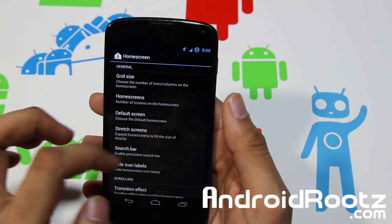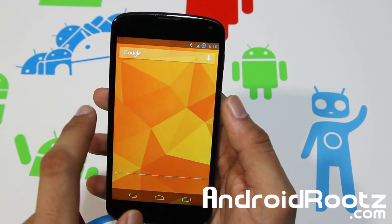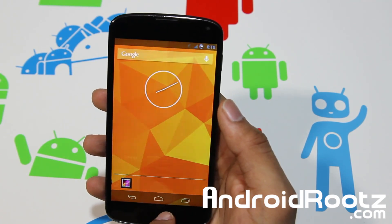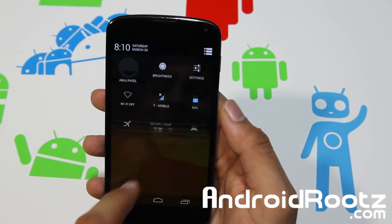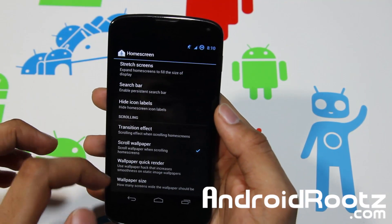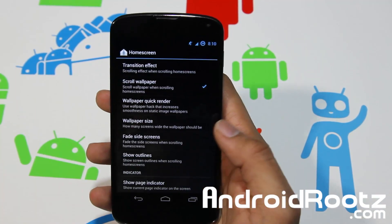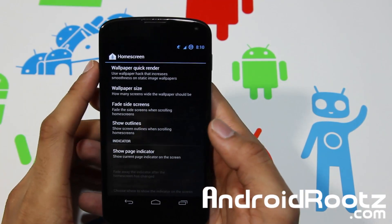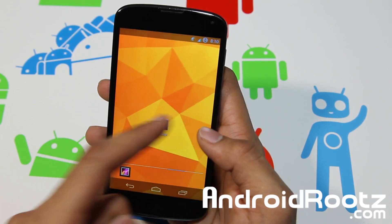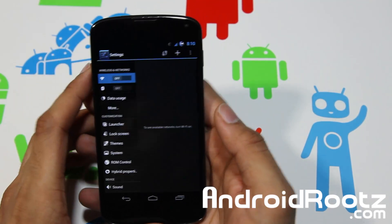Let's go into home screen — this feature is from CyanogenMod. You have grid size, default screen, and a search bar which I removed. If you enable it, it'll reappear, but I don't like the search bar — I think it's a waste of space, especially with Google Now accessible so easily. You can hide icon labels for a clean look. Scroll wallpaper is a very nice feature. You also have show page indicator — enable that and it shows which page you're on. Those are pretty much the home screen features you get with this PAC ROM.